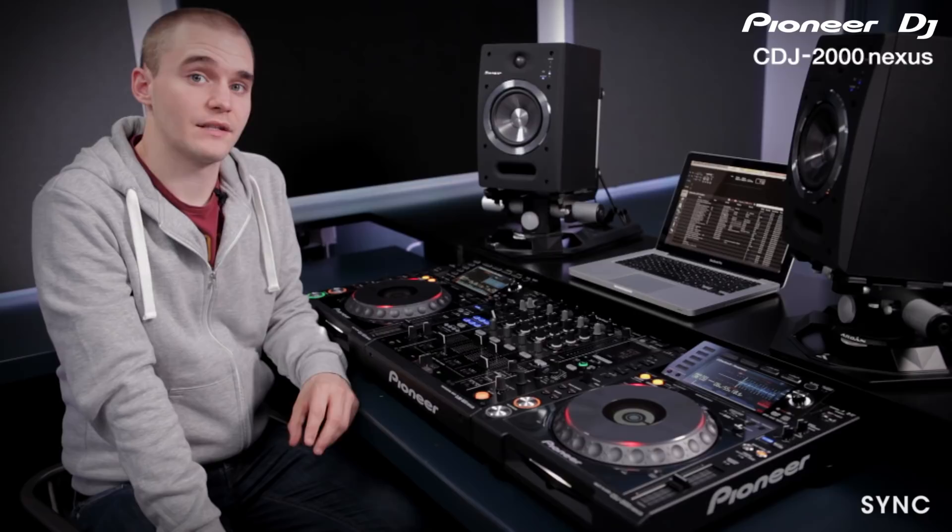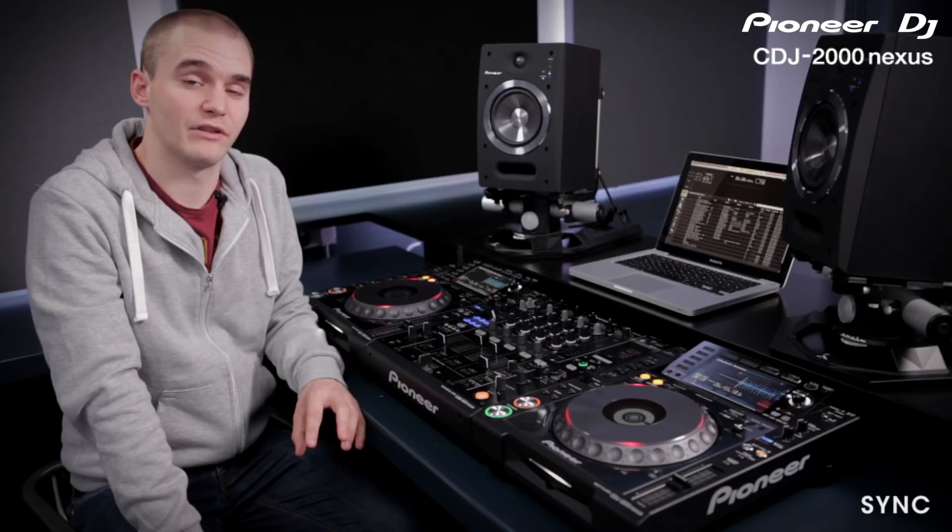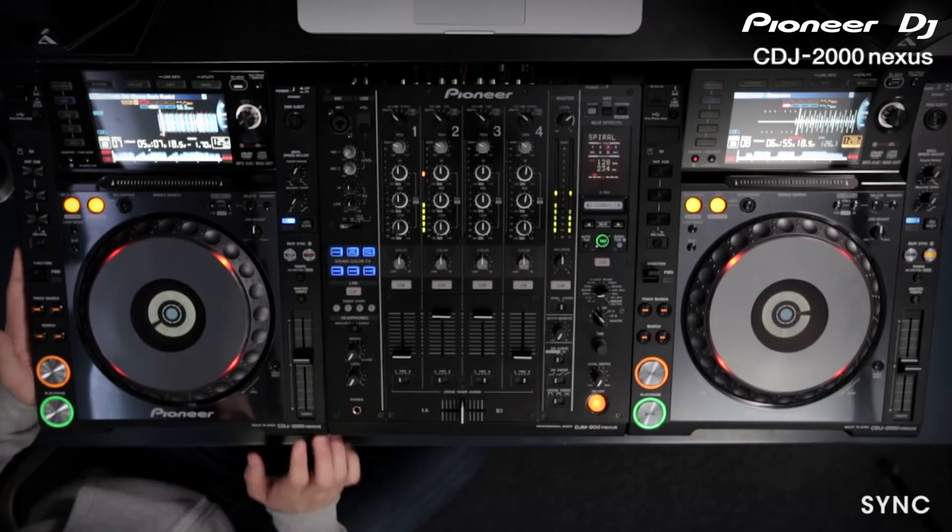In this video we're going through the sync feature on the CDJ 2000 Nexus. The sync feature automatically beat matches up to four CDJs, giving you more time to be creative during your mix. It's really simple to use. The track that's playing out loud simply hits the master button and then the sync button, and the track we want to mix in hits the sync button and then play.